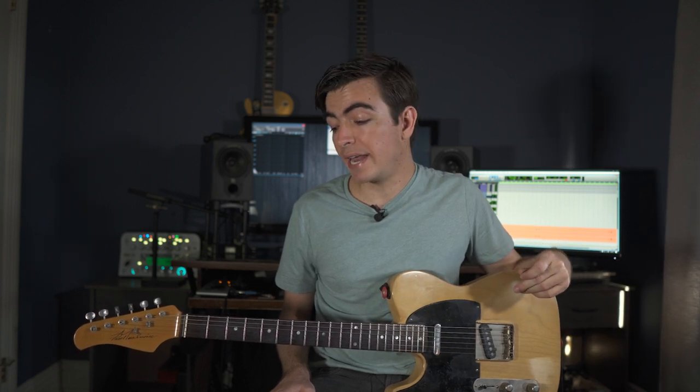Now we have a bunch of different licks that are all coming from the same basic idea. To further disguise them, our first approach is playing them together at the same time — using our pick to play the bent note and our middle finger to play the upper notes simultaneously.